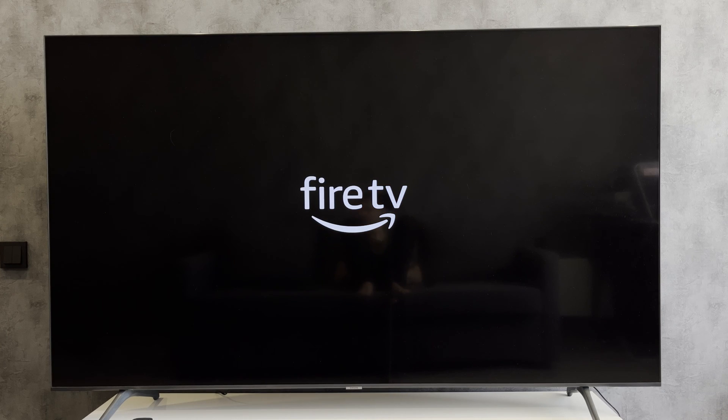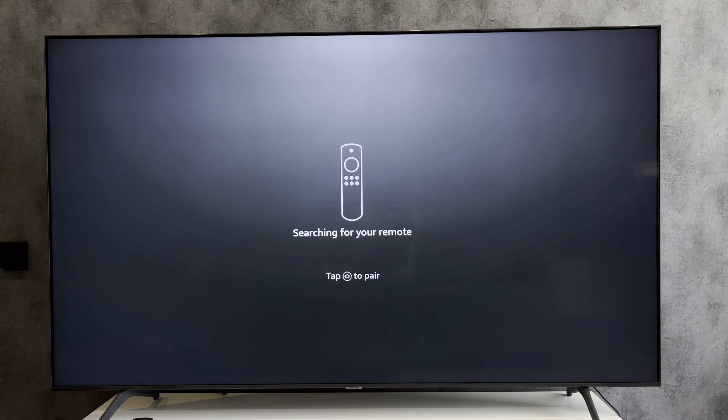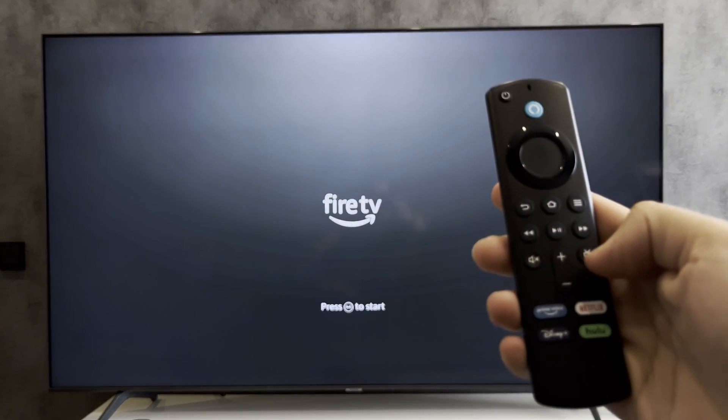Disconnect the old Fire Stick from your TV. Connect the new Fire Stick to your TV. Tap the home button to pair it, then tap the play/pause button.